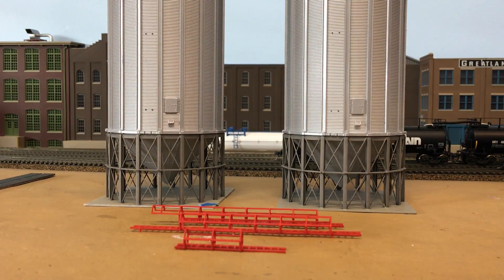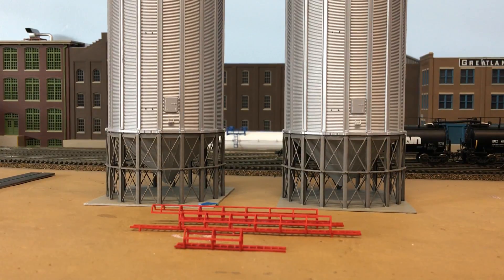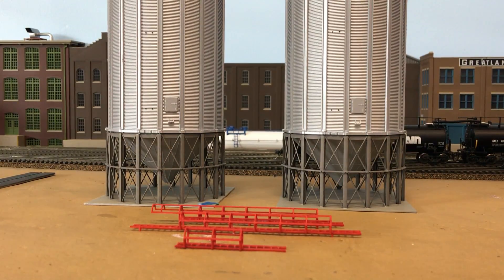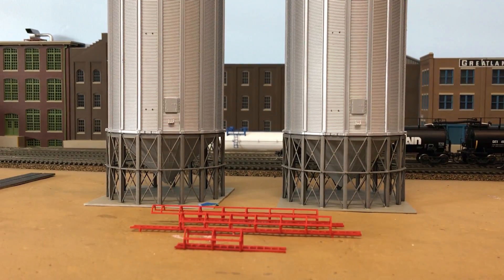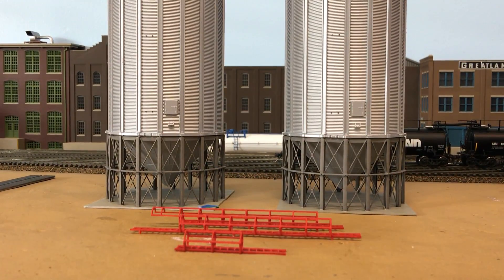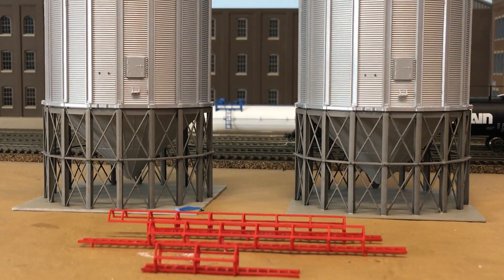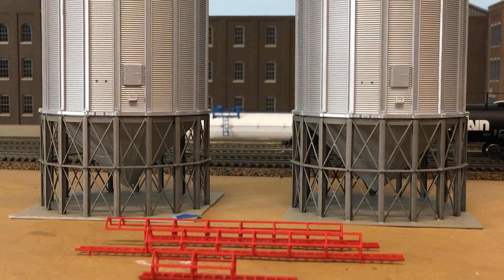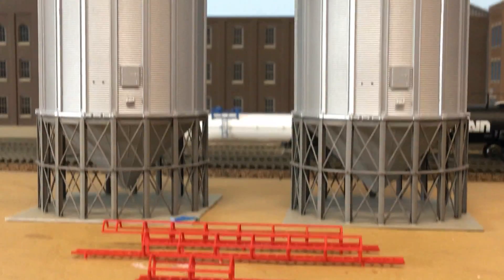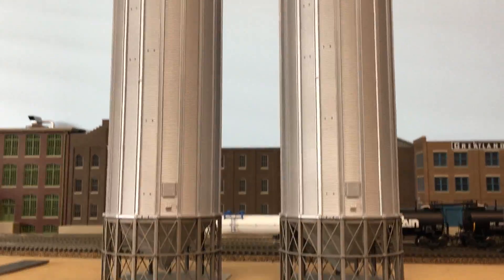Hey everyone, BNSF9382 here with another video on another project I'm working on. Got this in the mail the other day and been working on it over the last few days — again with the paint, I'll go over that when I finish these up, using pretty much the same paints as before. Just got done airbrushing the tanks, so they're getting ready to be installed with the ladders attached.